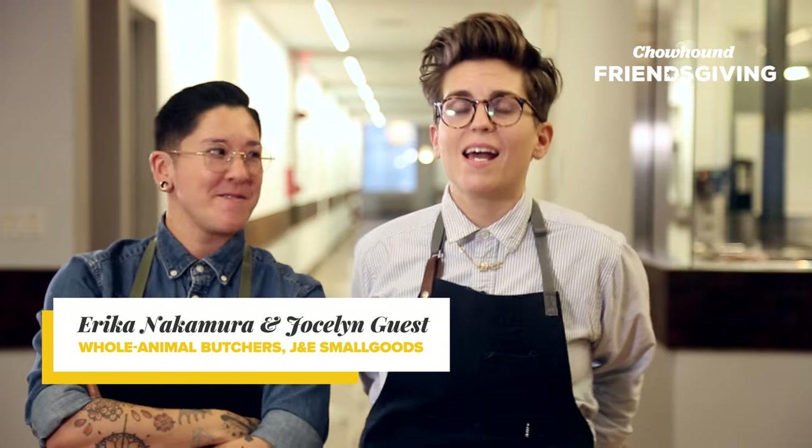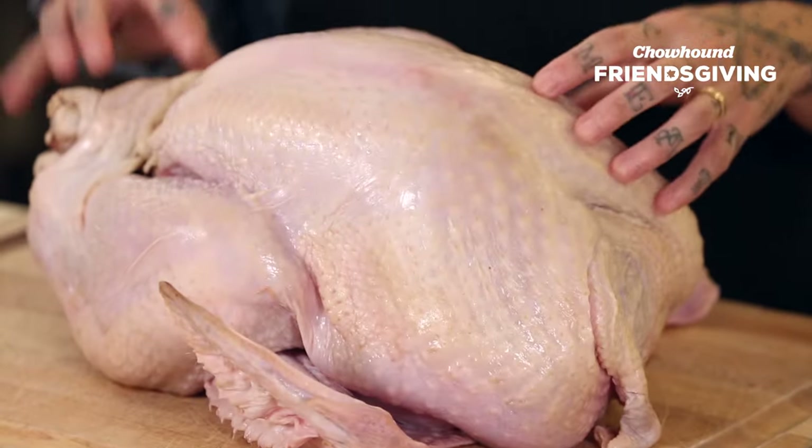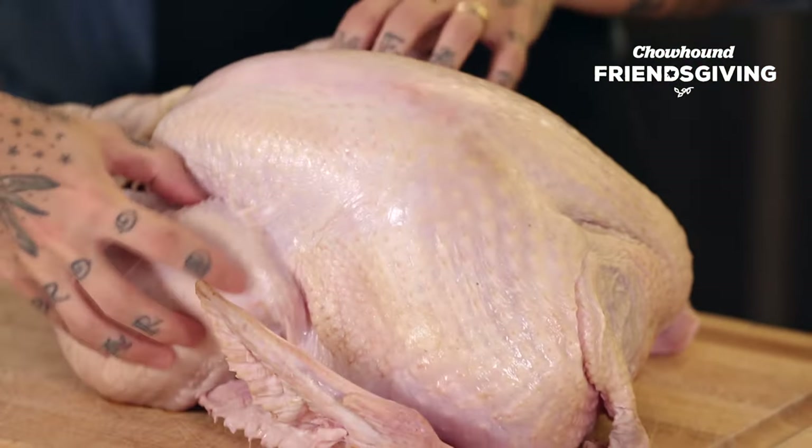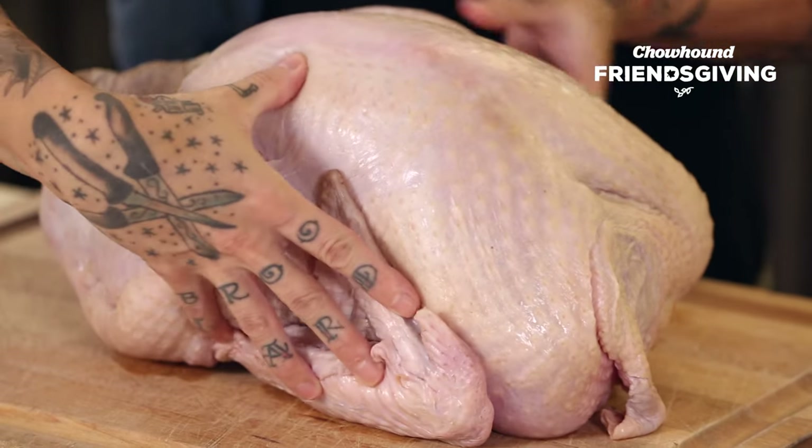Hi, I'm Erica Nakamura and I'm Jocelyn Guess, and we're whole animal butchers. We're gonna truss this bird, which is to tie it up in a way where all the parts that are kind of flubby and loose get to be tucked in really tight. It allows you to maintain good form, so it's good for presentation. It allows you to cook the bird more evenly, and it also allows you to keep the stuffing inside the cavity of the bird.